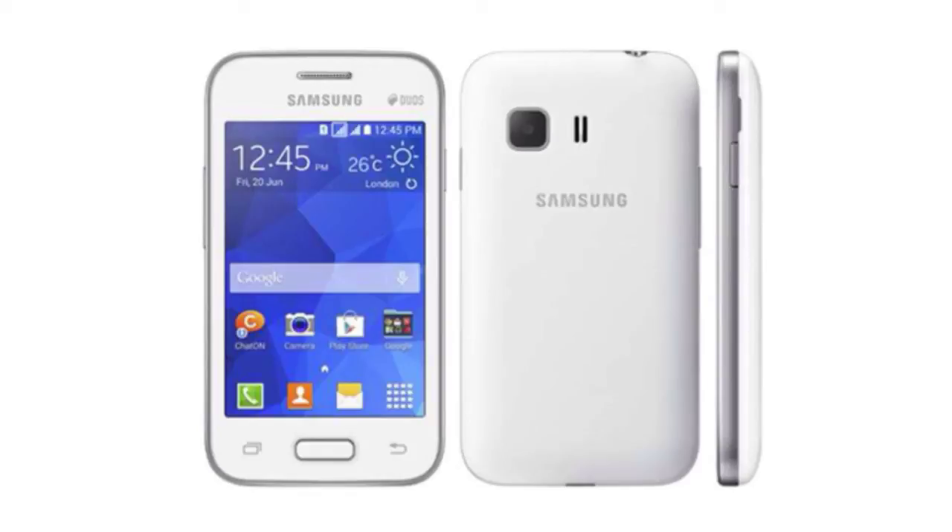The Samsung Galaxy Star 2 is a dual SIM device with a 1 GHz single core processor, 2 megapixel camera, 3.5 inch display, and a 1300 mAh battery for good battery life. Thanks a lot guys — just a quick little video about the specs and features of the Galaxy Star 2. Make sure you like this video and I will see you in the next video, peace out.